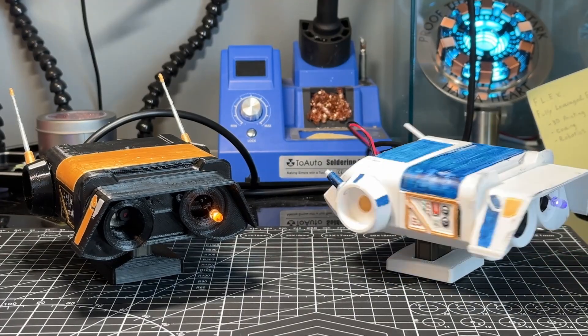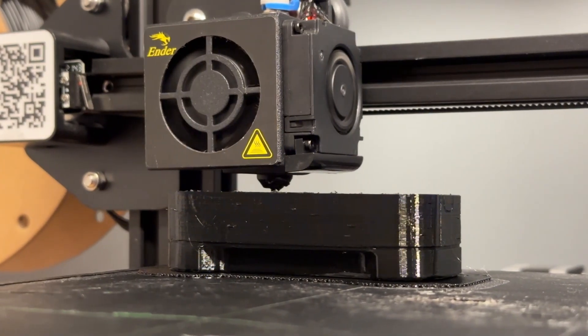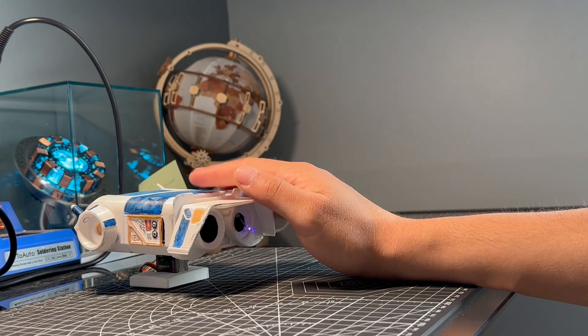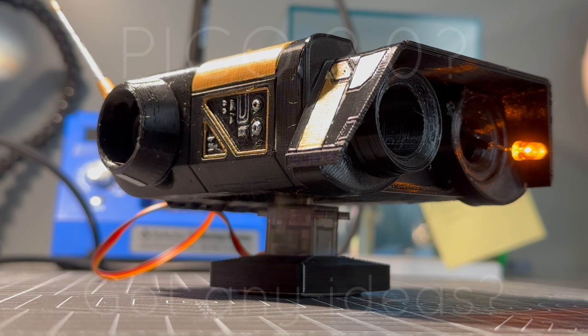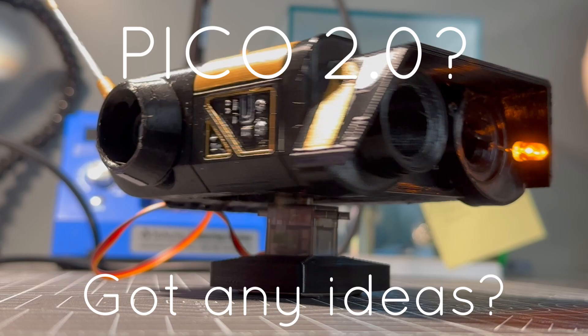And there you have it — that's how I built Pico. Whether you want a little robot buddy, a wearable project, or just something fun to 3D print, Pico's a great place to start. And if you do build him, tag me or send me a video — I'd love to see your version. Also, I need a name for Pico's baby brother, so let me know in the comments if you have any ideas, because I'll happily take them.